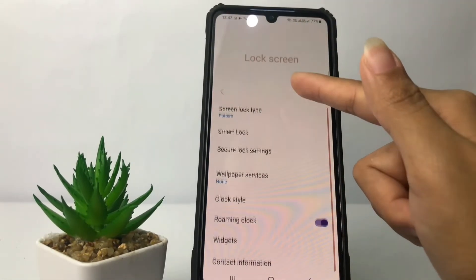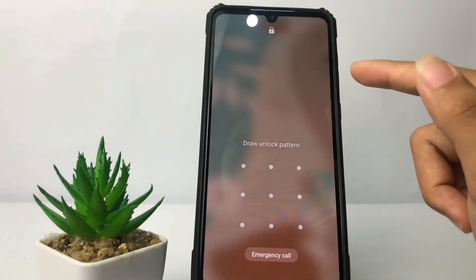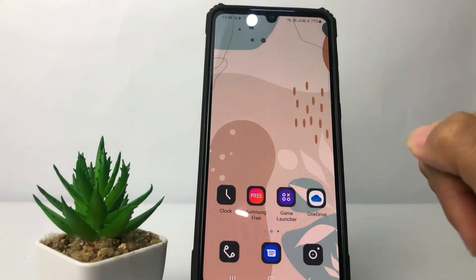As you can see, my Screen Lock type is now Pattern. I'm going to try turning off my screen, and as you can see, I have to draw my pattern first to unlock it.